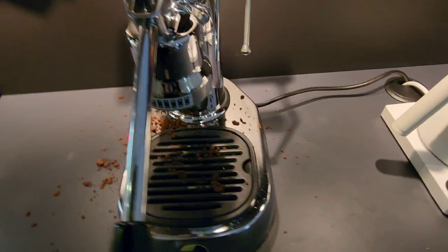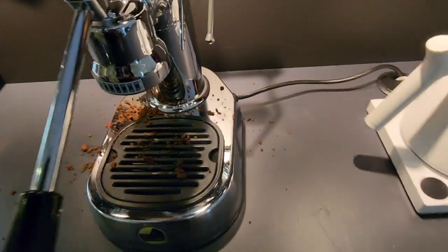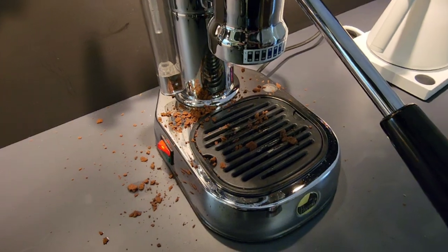This machine doesn't have that, which means if you grind too fine, the only way that pressure can be released is by pulling the group handle out and sneezing coffee all over your bench. Let's not do that. I'm going to run you through how I dial in this grinder, because the first coffee I made on it was rubbish — it was just because of the grind setting.